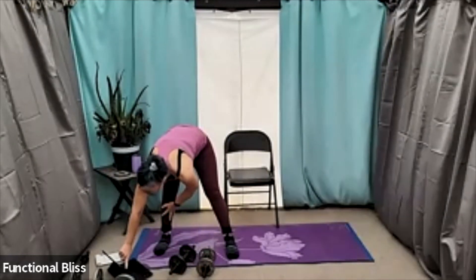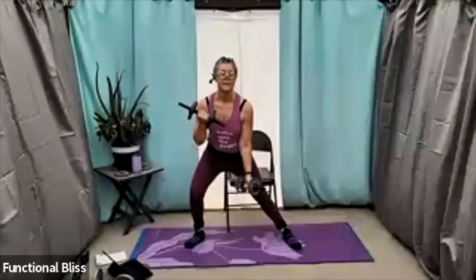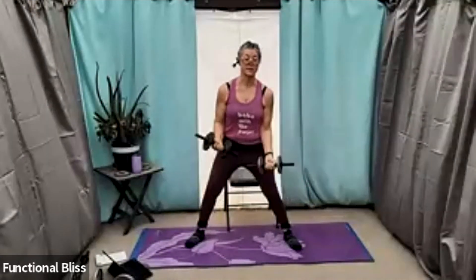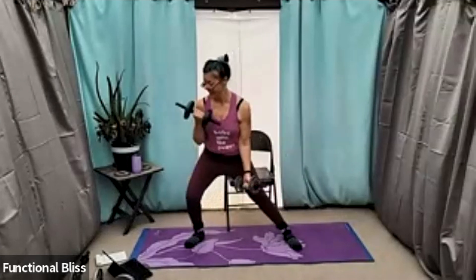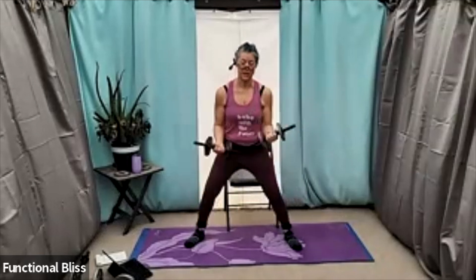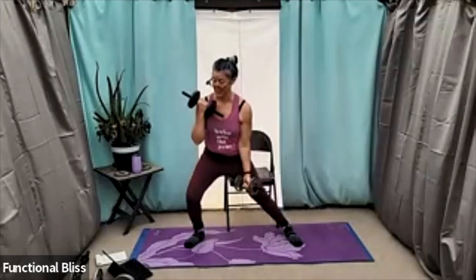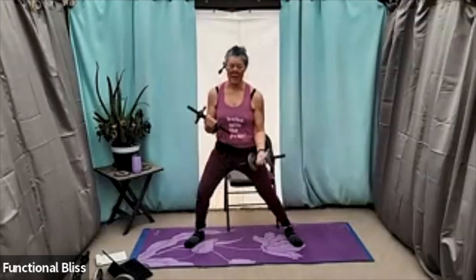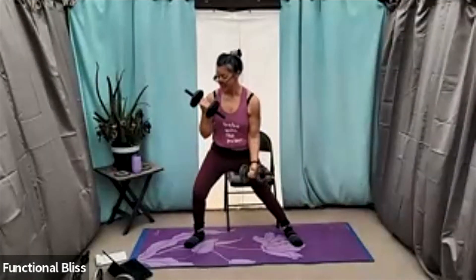One minute on the clock, here we go. Now, if everything's feeling good and your hips and your knees are like, yeah, I could definitely bring my feet out a little further, go for it. If your knees are a little cranky, especially when they first get moving, start out a little more cautious with the first set. And then maybe on the second set, after your body's really good and raring to go, you can add a little more depth.